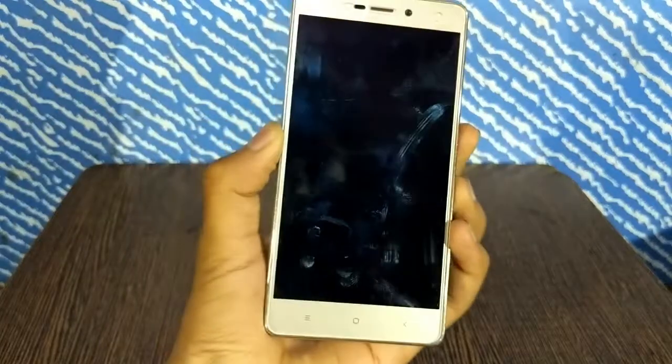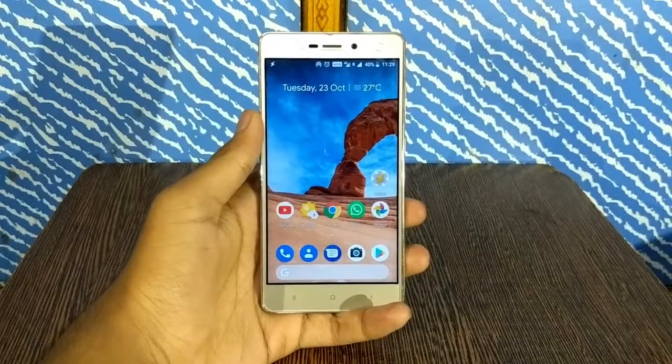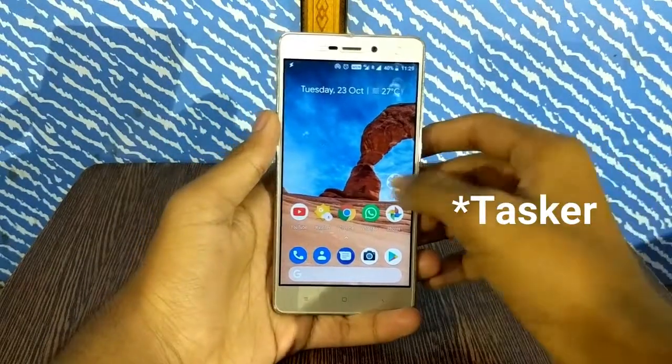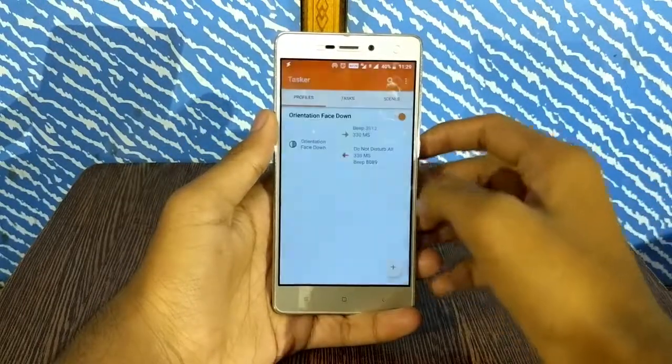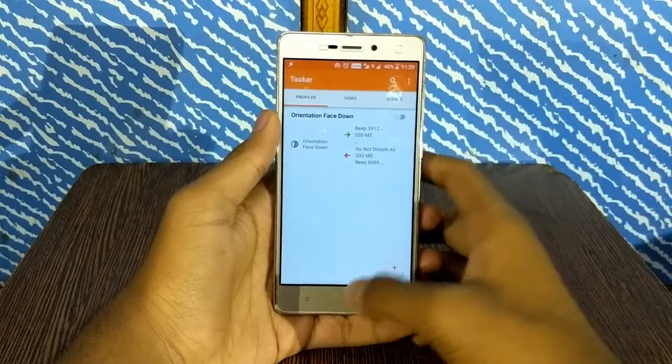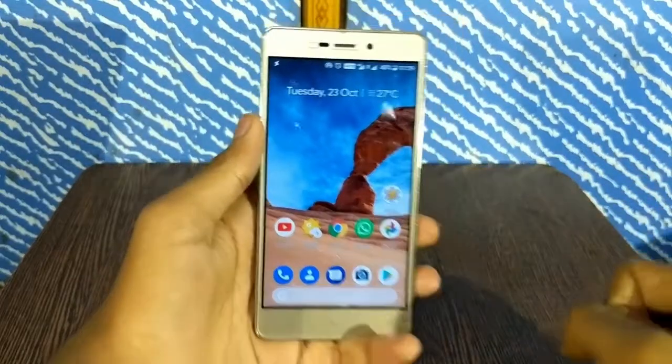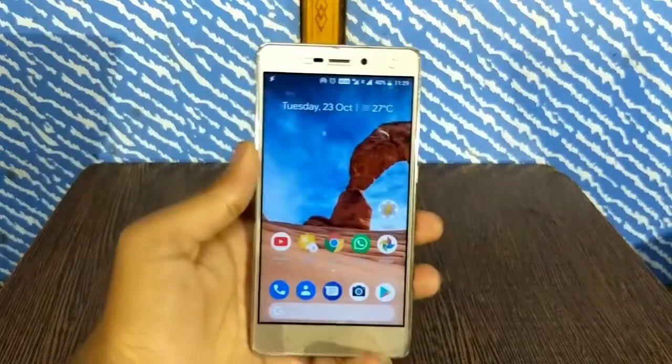It also produces a little beep sound when you flip your phone, and when you restore your phone you hear the beep again. If for some reason you want to disable this, just open Tasker, tap OK, and turn this feature off — flip to shush will be disabled. You'll see a little toast message that says 'applied' and calls and notifications will not be silenced anymore.